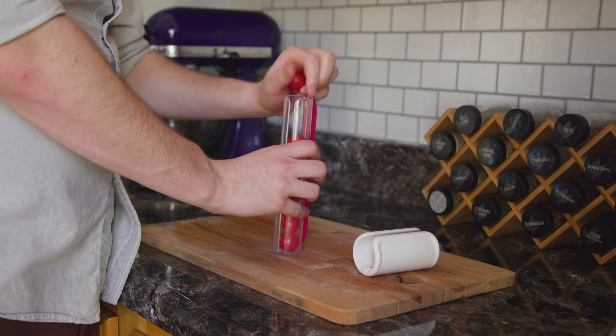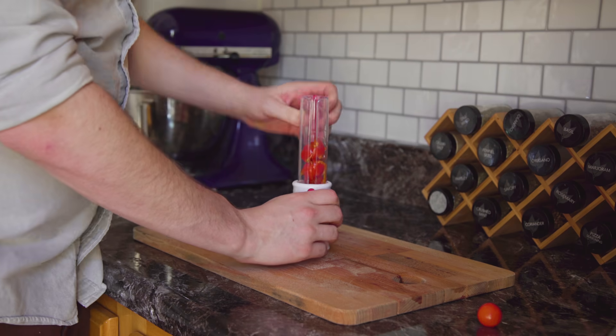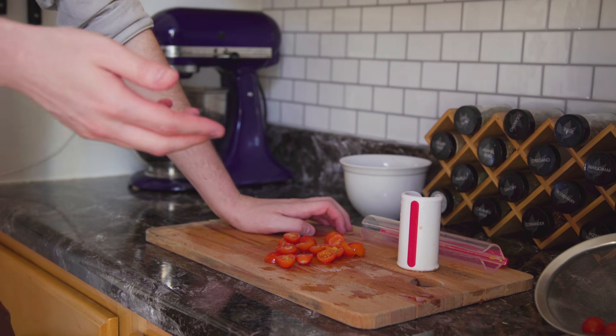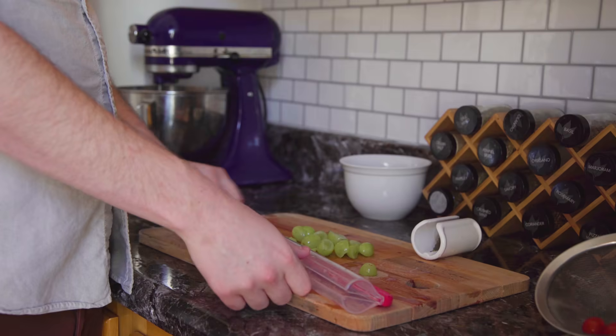And then I just take this — do you just dump them out? Then you're left with a nicely sliced pile of cherry tomatoes. Let me try grapes this time. Zip, zap, zoom. Yeah, that worked well.